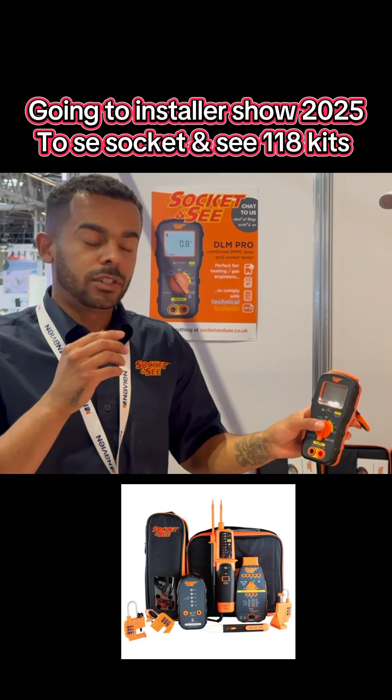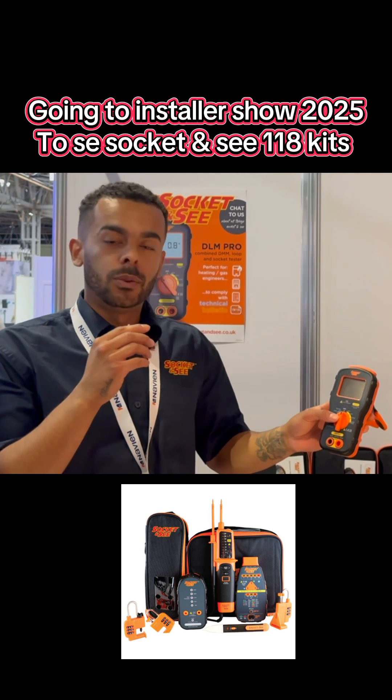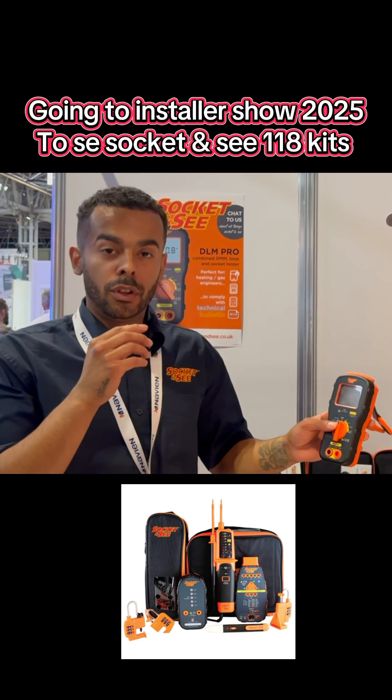If you flick it over to the yellow side, which corresponds with the yellow terminals on the front, in theory it's a digital multimeter. It'll do AC voltage, DC voltage, continuity, and an auto-null feature to null the results of the leads.